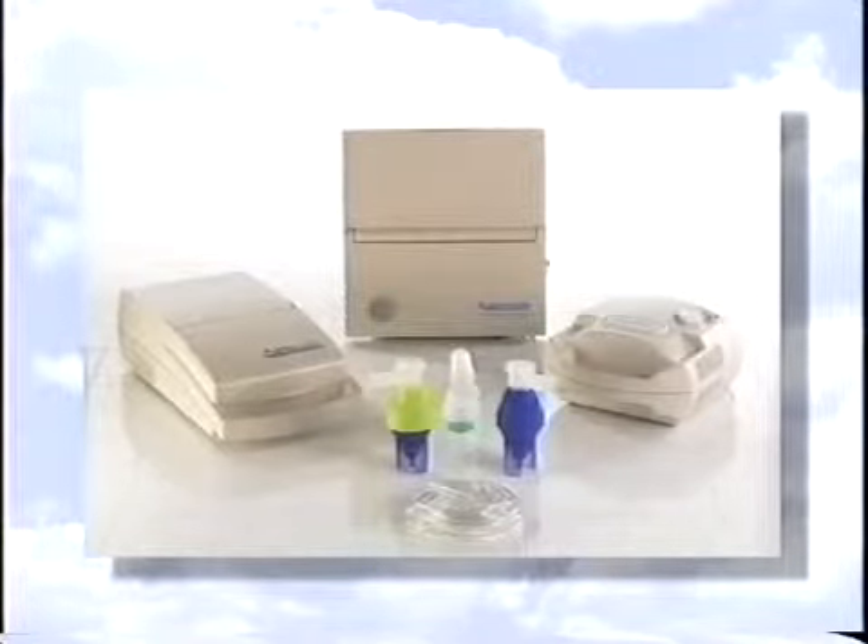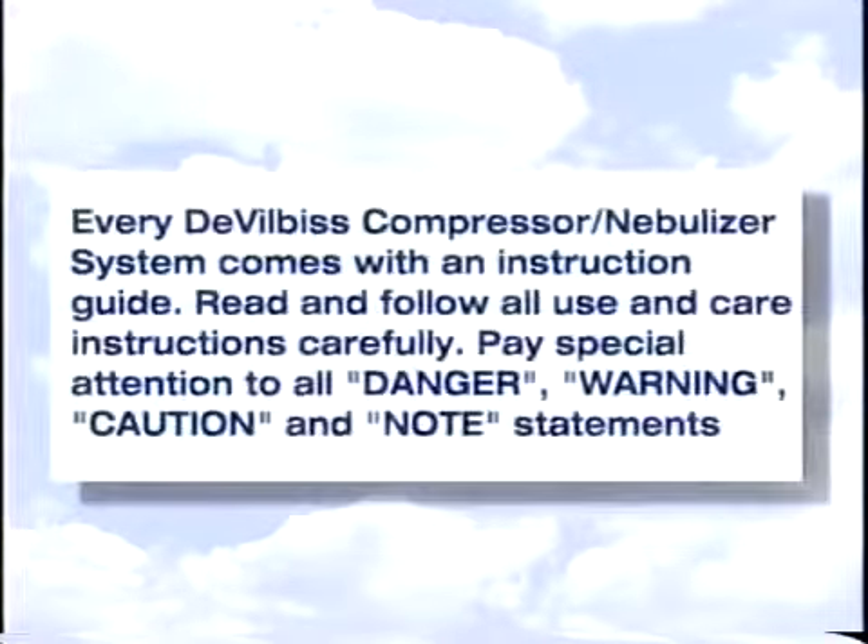These few easy-to-follow maintenance steps will help to extend the life of your DeVilbiss compressor nebulizer system and ensure that it operates at peak efficiency.